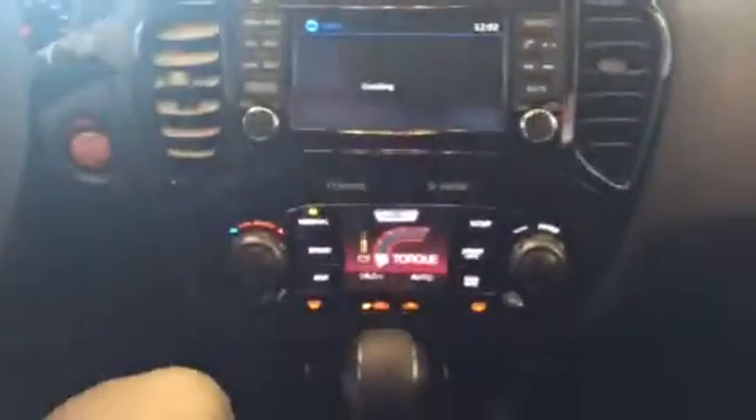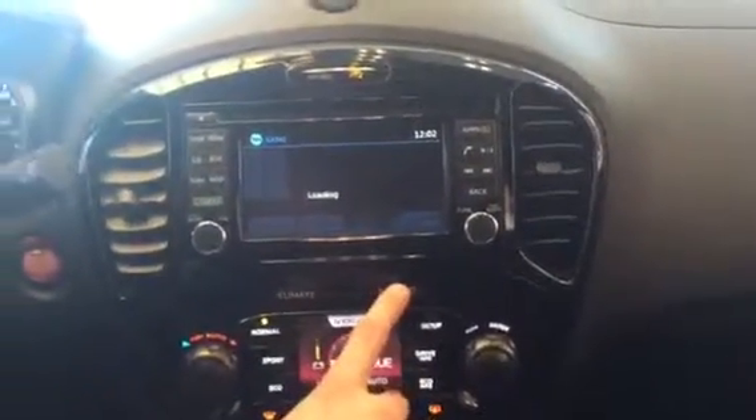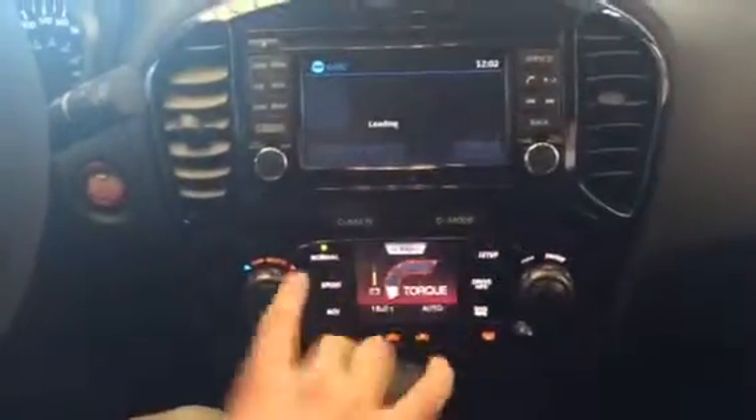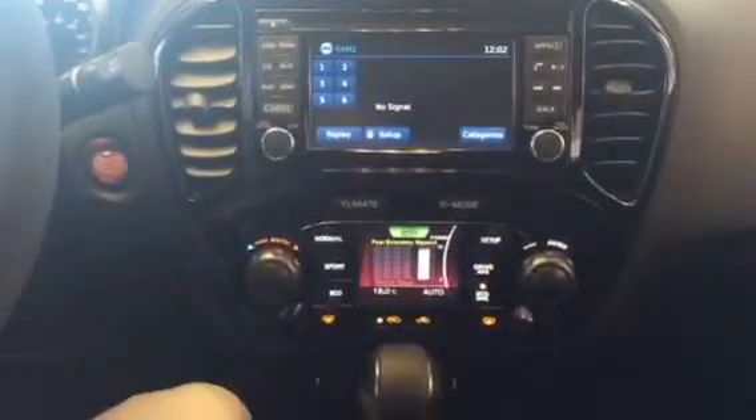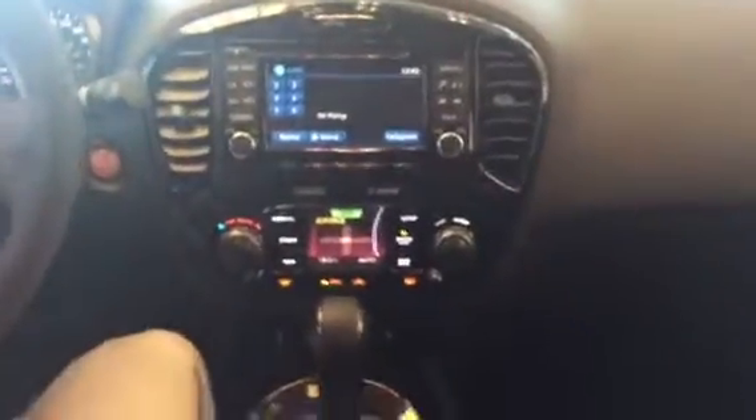And like I said, you get the camera, you get the nav, you get all the cool things — all the little buttons. You can get your drive mode or your climate mode, just touch the buttons and find everything that's going on. Even the G-forces. So that's pretty cool.